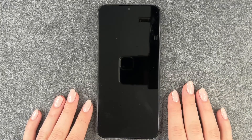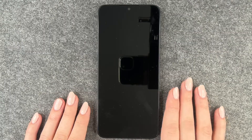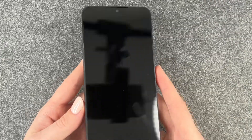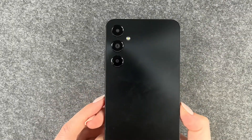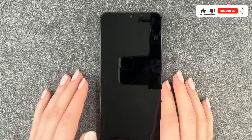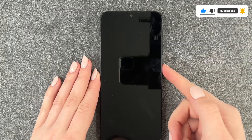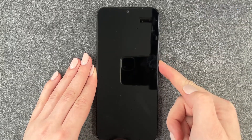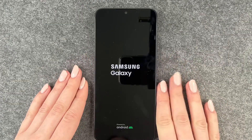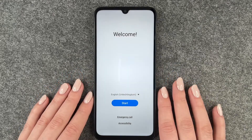Hi buddies, welcome back! Today I want to show you the new Galaxy A05s. This is what it looks like from the front — just a black screen — and this is what it looks like from the back. We're going to go ahead, turn it on, and set it up together. We will go through the first steps until we come to our home screen. The first thing we're going to do is press and hold the power button on the side to turn the phone on and get started.